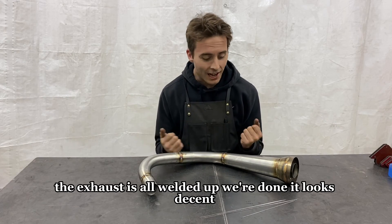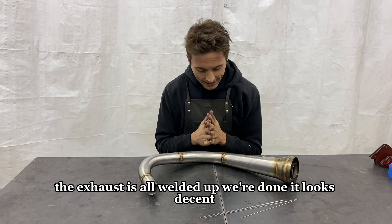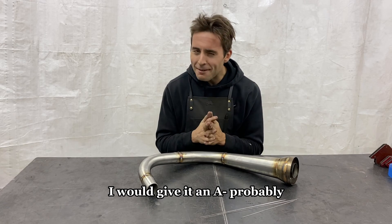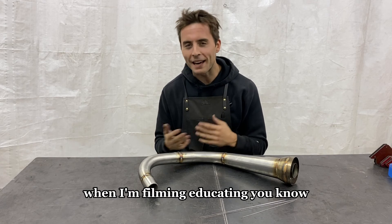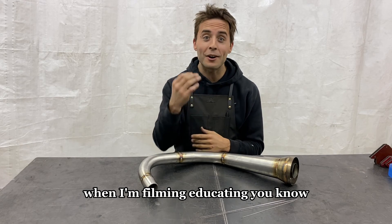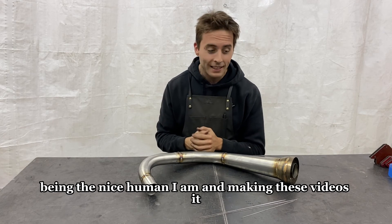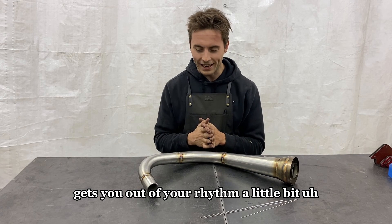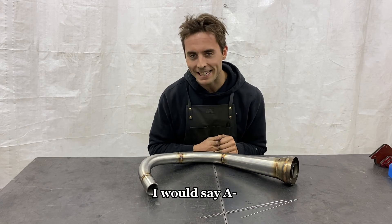The exhaust is all welded up, we're done. It looks decent — I would give it an A minus probably. When I'm filming, educating, and making these videos, it gets you out of your rhythm a little bit, but it's still pretty nice. I would say A minus.